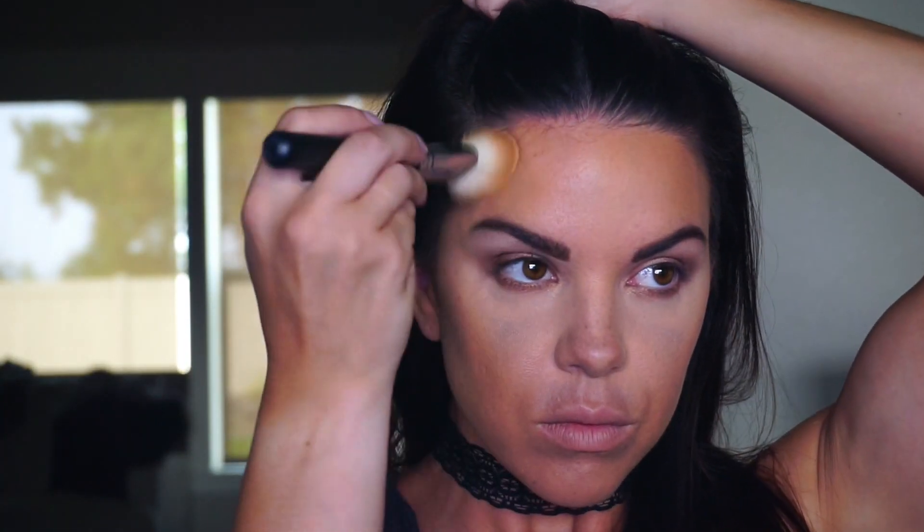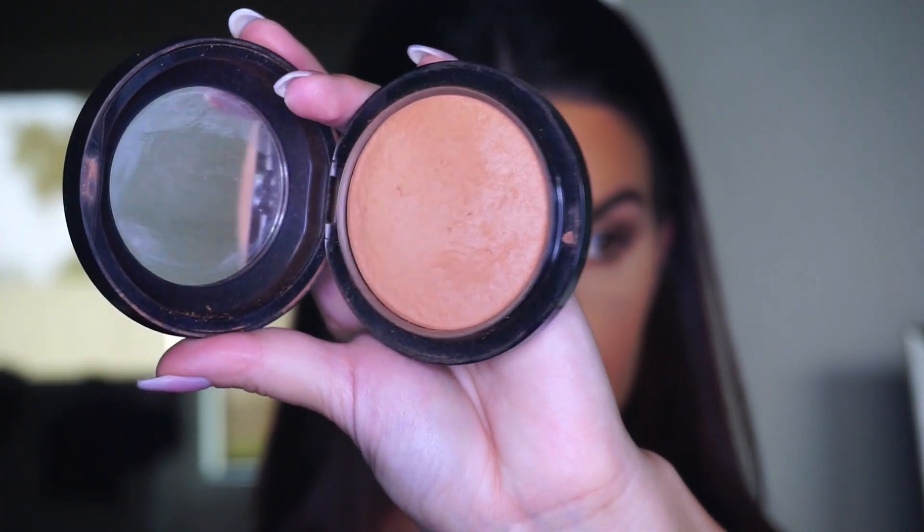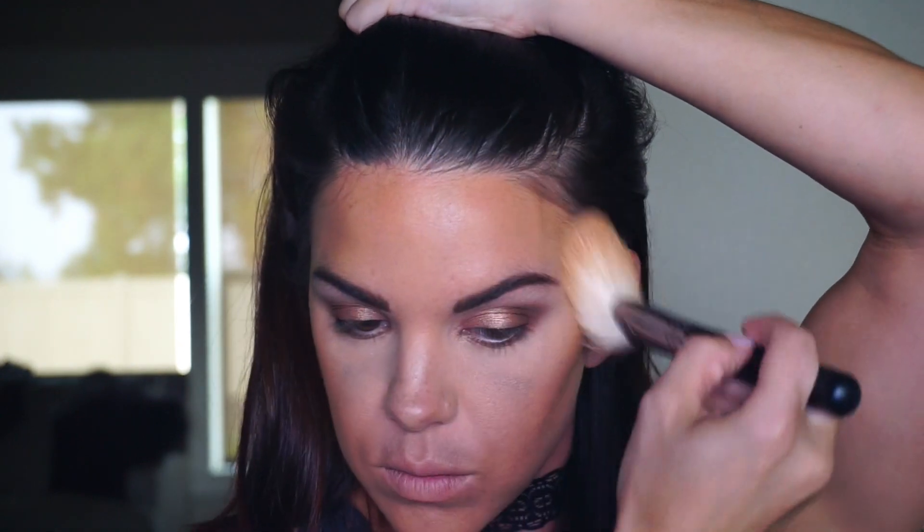Once the hollows of the cheeks are done, I take that same bronzer and apply it along the hairline on my forehead and along the jawline as well, to bring the whole contour together. Then using MAC bronzer Give Me Sun with a Morphe M527 brush — super fluffy, great for bronzer — I'm dusting that around the face for a sun-kissed glow. Remember to blend bronzer into your neck so your face matches your body.